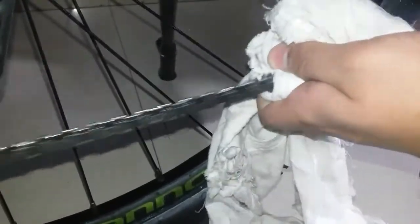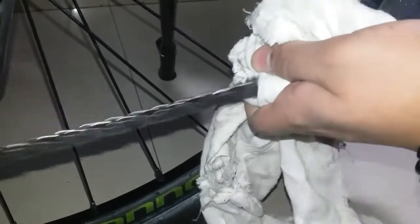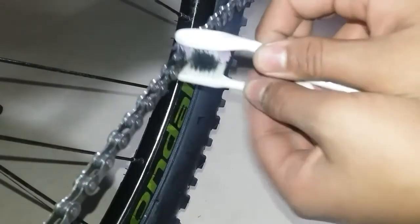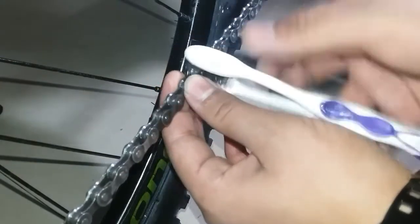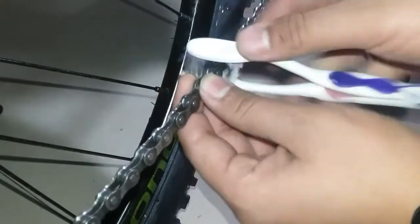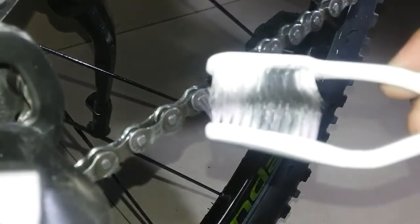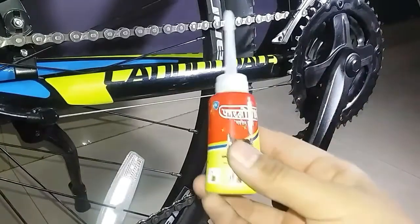Then take a white cloth and scrub the chain. See how much dirt is accumulated in the cloth — this is only because of the use of the degreaser. You can also use the brush and scrub it well. See how much dirt is also accumulated in the brush.